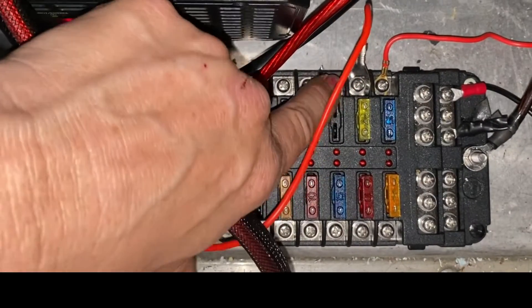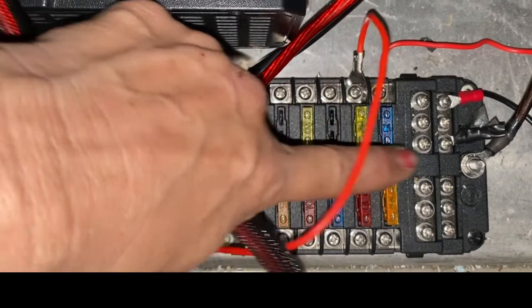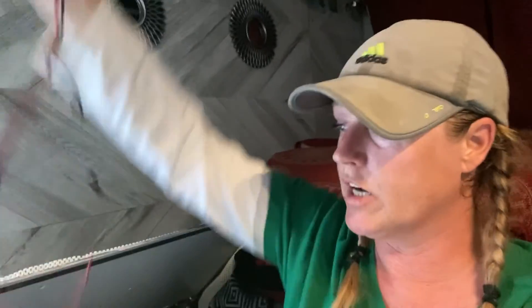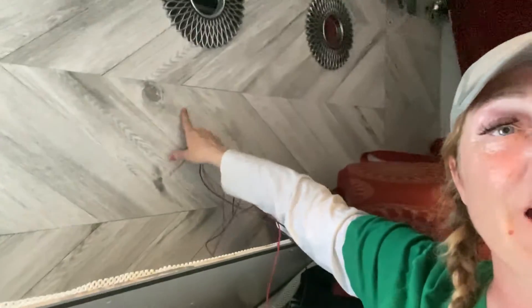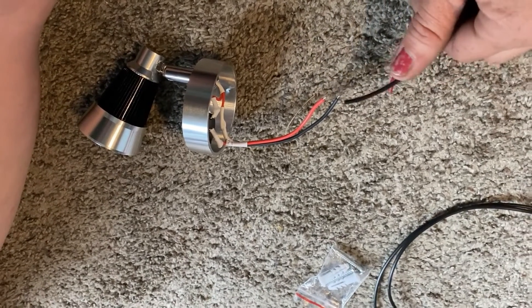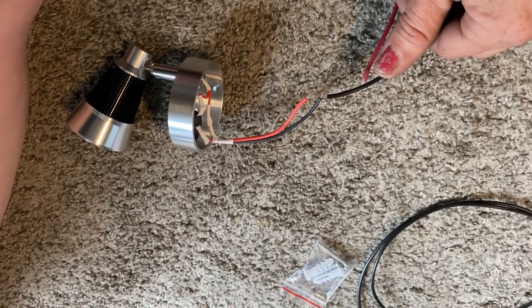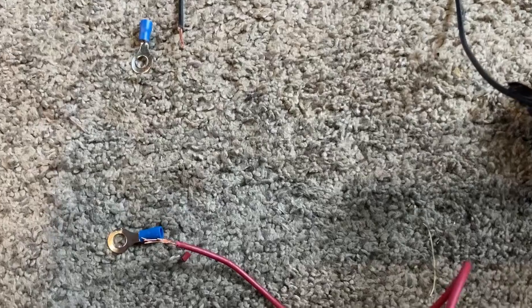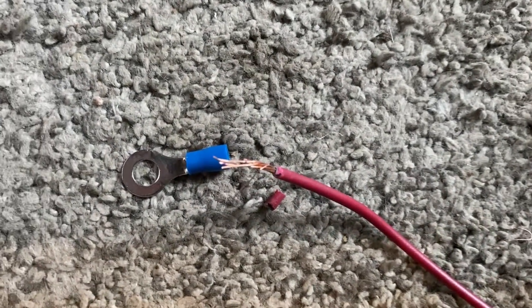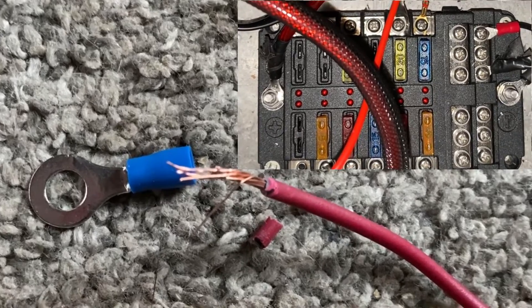I'm going to take each light and rewire it to a positive and a negative. I cut the positive and negative wires, did some measuring to the length that I'm going to need to connect them behind this wall. Let's extend the length of these wires by connecting them together. And now it's time to add these ends to the other side of the wire — the side that's going to connect to the 12-volt block.